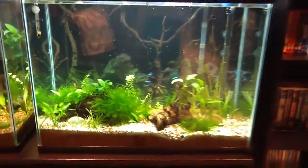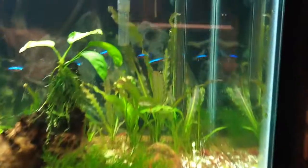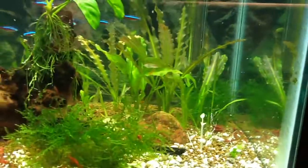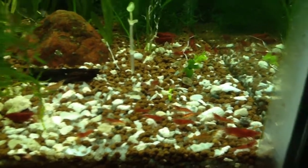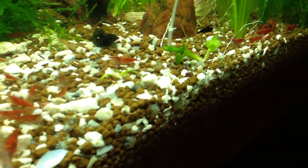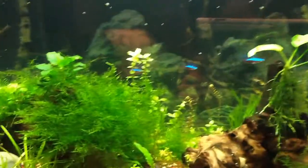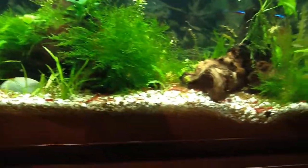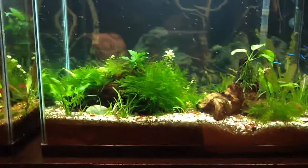Here's my tank. That Aponogeon is doing really well — lots of shoots off of that. Here's that Aponogeon that went dormant, but I put it back in the tank now. It's doing really well; it's actually shooting up a flower. Moss, Anubias, more moss, Copa, Rotala. Gonna get in some Ludwigia from Dustin pretty soon — well, it's pretty cold here, so I don't know when.